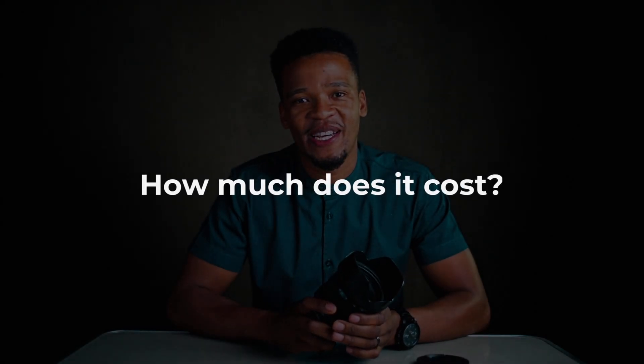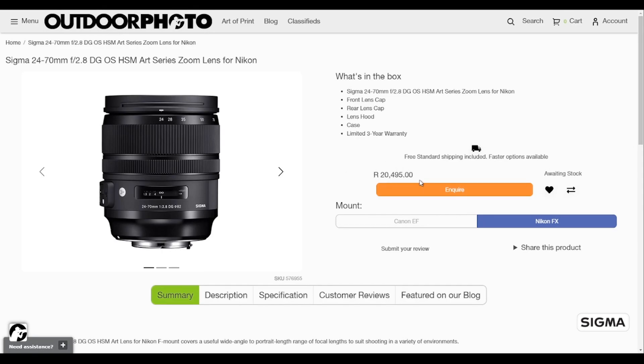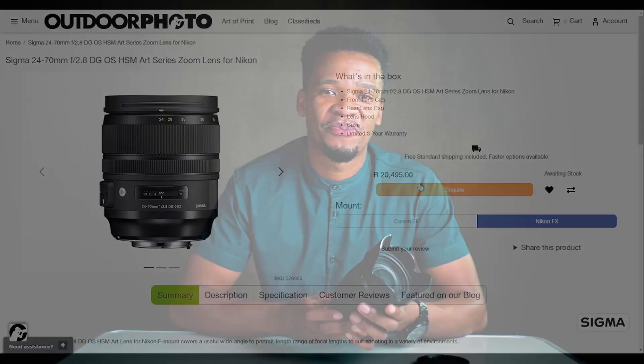I shoot Nikon, and this is a great alternative to the Nikon equivalent. The Sigma Art series lens does not compromise on any grounds when it comes to build quality or image sharpness — it's just a phenomenal lens. This lens is currently retailing at around 20,000 at the time of shooting this video, so you can pick up a brand new one or find a used one in brilliant condition and still enjoy all its benefits.